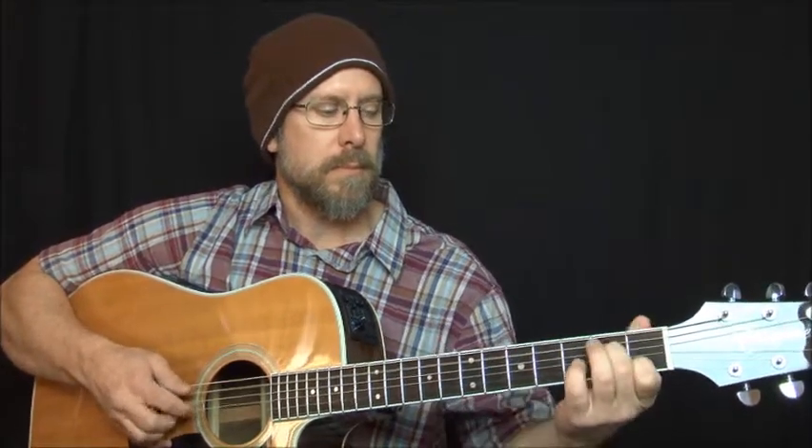I'm going to go ahead and play the different sections of the song for you and then we'll come back and break it down and show you in detail how to play this lovely tune. Here is the intro. So that's basically the intro.